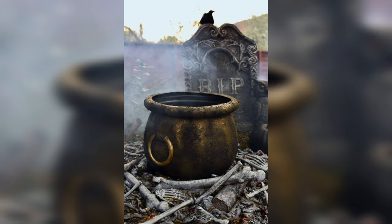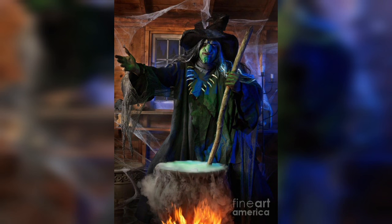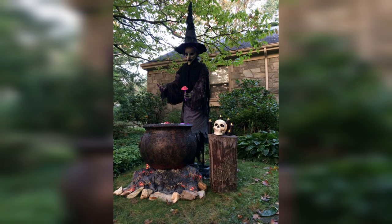Our first magical step is to transform the humble plastic cauldron into a witch-worthy masterpiece. Begin by applying a layer of black acrylic paint to cover the entire exterior. After it dries, we'll add a touch of enchantment with some metallic silver paint to create the illusion of an ancient and mystical vessel.